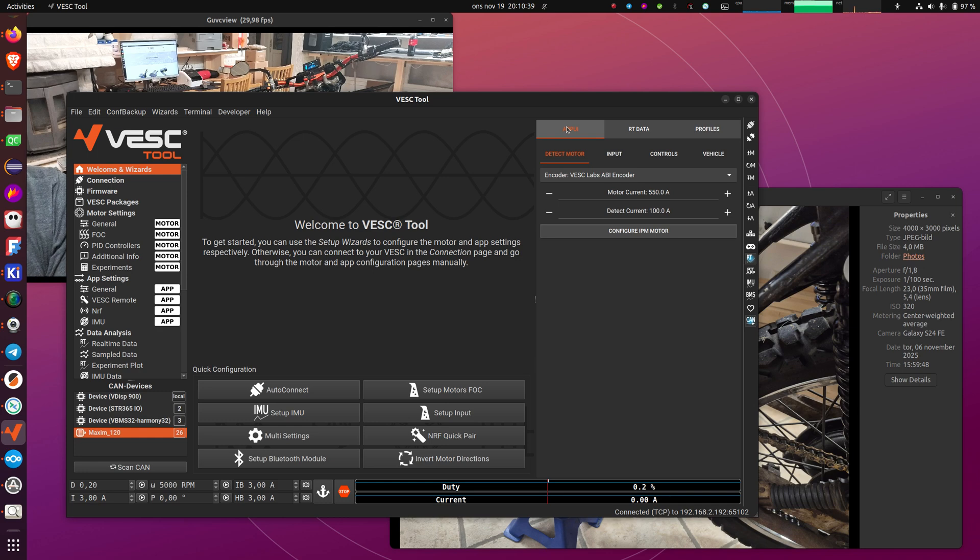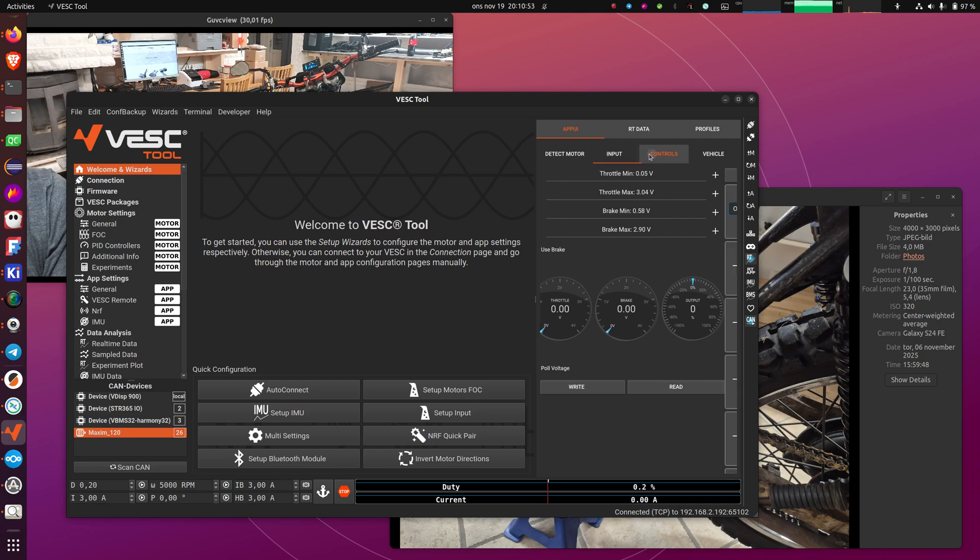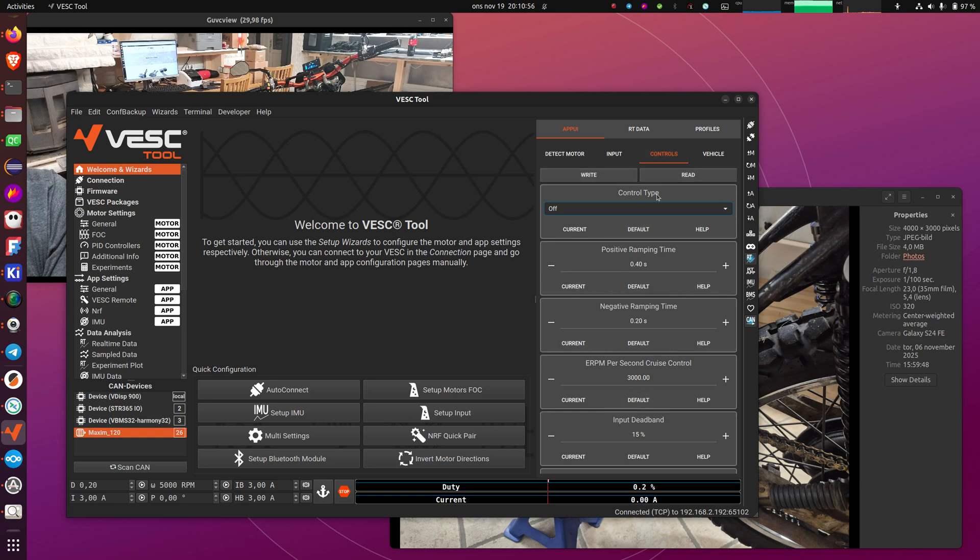Now we have the package installed and the app UI, with four tabs: motor detection, input configuration — we're not using the ADC app so that we can have cruise control, using the VESC remote app instead — and a controls configuration page. I also added a tab that is essentially a shortcut to the additional info page where you can set your gear ratio, wheel diameter, and so on. These need to be set for the speedometer to show the correct speed.